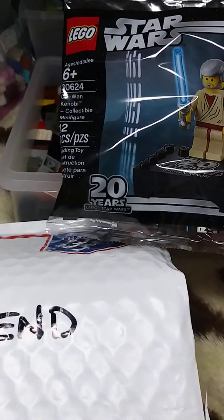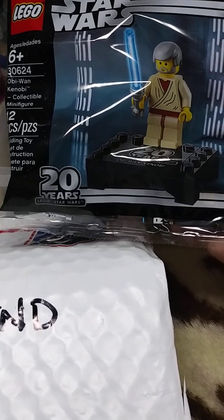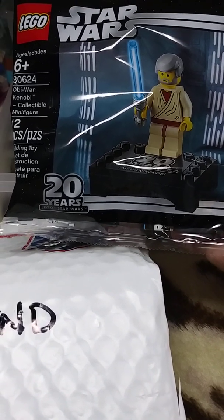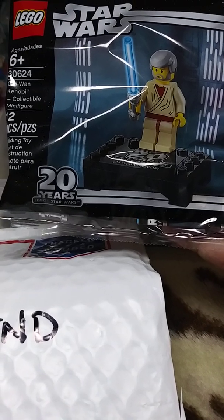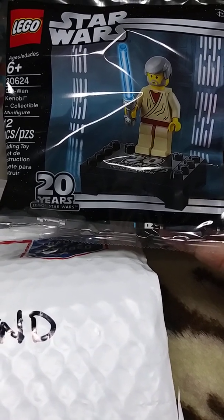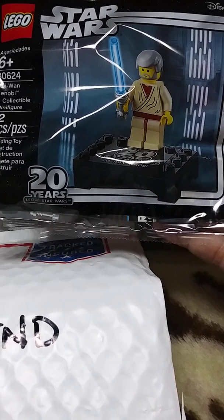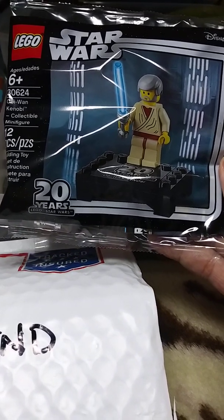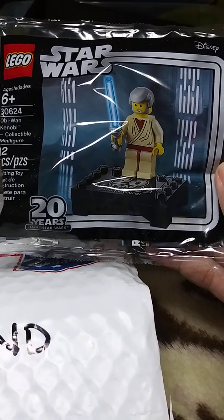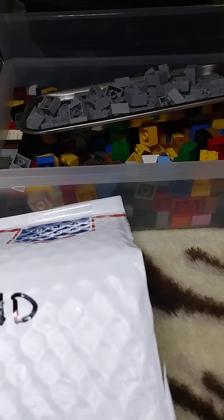I was able to get this guy — probably going to keep this one in the baggie — Obi-Wan. If you spend forty dollars at LEGO you get this guy, and he's a pretty nifty little figure. I'd love to add him to my collection. I'm gonna try and get some more, but we'll see how that goes.